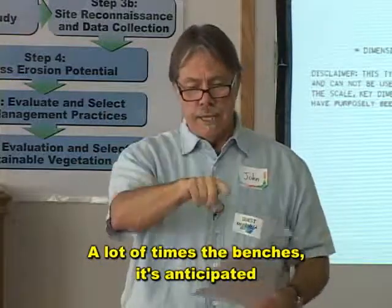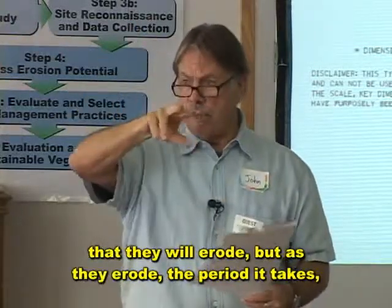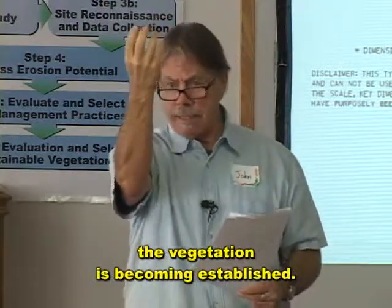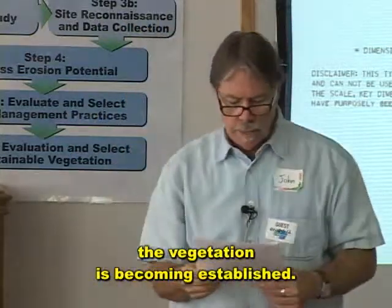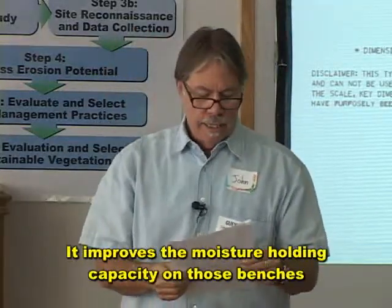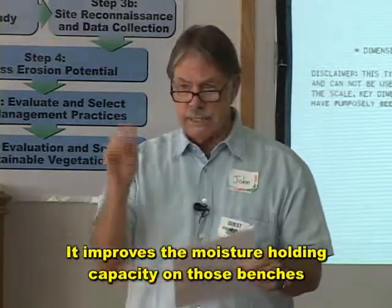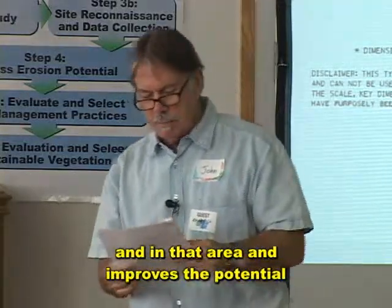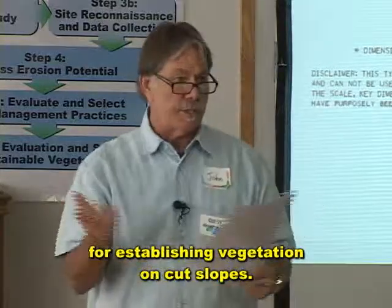The benches will capture loose soil, and ideally that soil will grow on those benches. A lot of times it's anticipated that the benches will erode, but as they erode, the vegetation is becoming established during that period. The benefits are: it reduces stormwater volume and velocity, improves the moisture-holding capacity on those benches and in that area, and improves the potential for establishing vegetation on cut slopes.